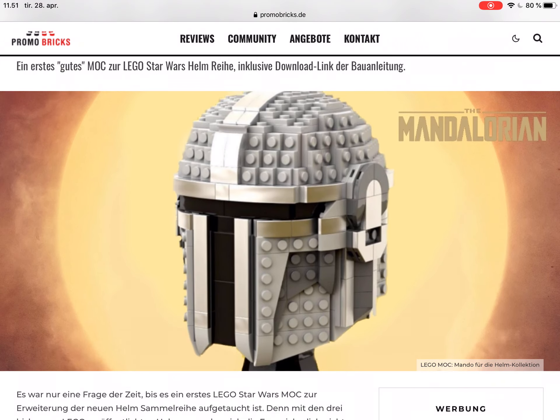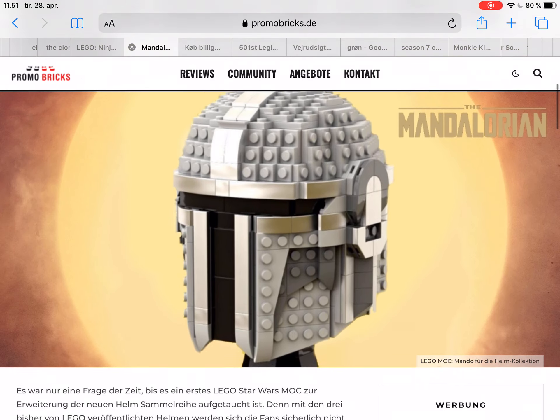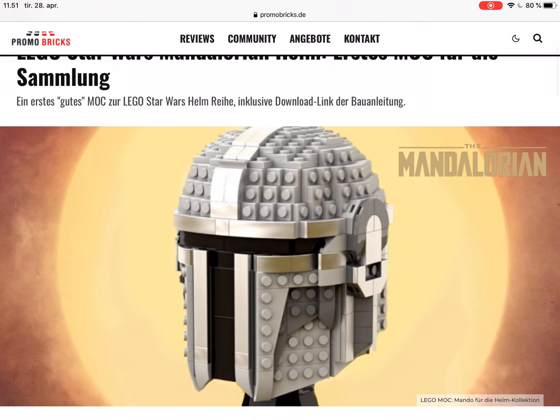I think this set looks pretty cool. I like very much how they have built it — I think Lego have made a good job building the set. I like very much how the shaping on the set is.